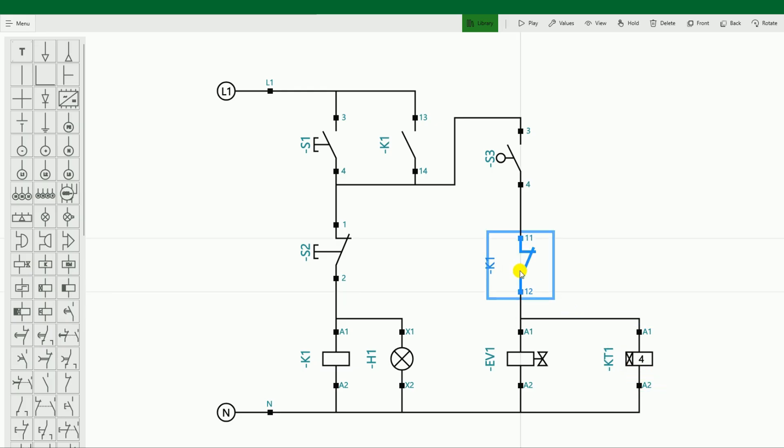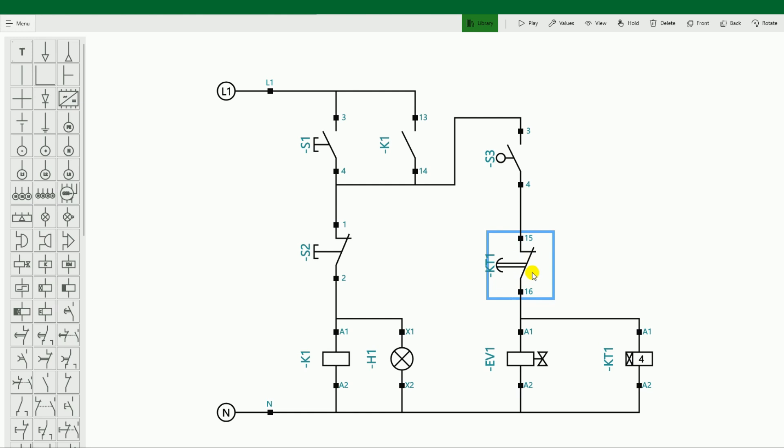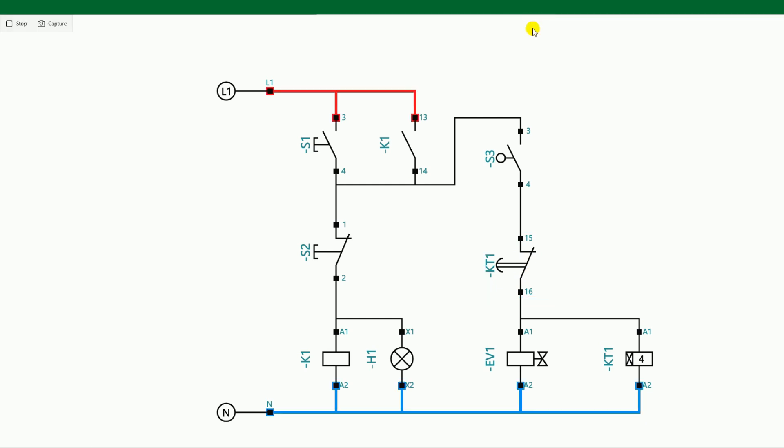Now if I play here, you will see that our circuit is not running at the moment. Let's start the circuit. The circuit has started. Now if I press the foot switch, the pneumatic machine has been operated and the timer is also running. As soon as the time is completed, it turns off. But after turning off, it starts again — there is a problem. Our punching machine is getting on and off repeatedly.